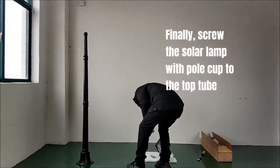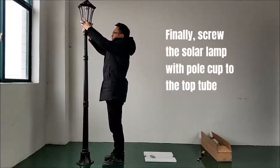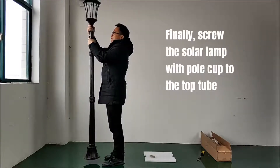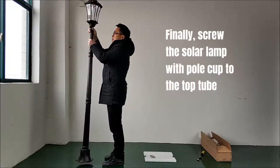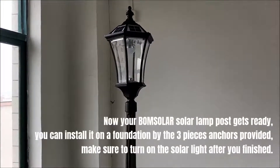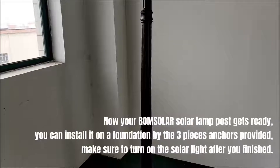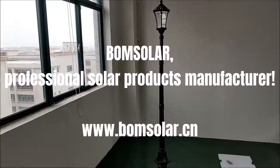Finally, screw the solar lamp with pole cup to the top tube. Now your Bomsolar solar lamp post is ready. You can install it on the foundation using the three anchor pieces provided. Make sure to turn on the solar light after you finish. Bomsolar — professional solar products manufacturer.